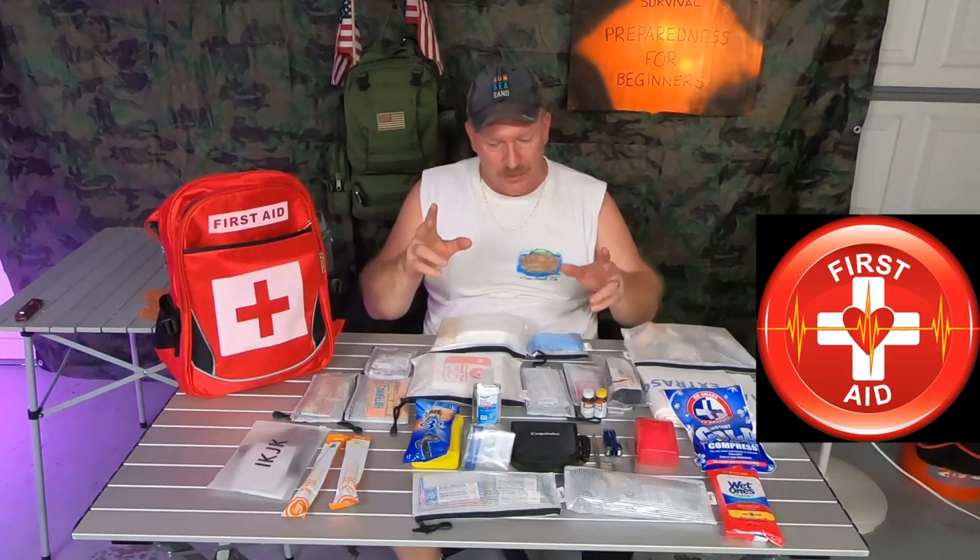Welcome to First Aid 101 and today we're talking first aid. I'm going to try to get this done in the next five, six minutes. So let's get started.